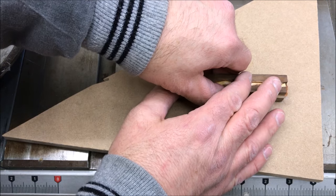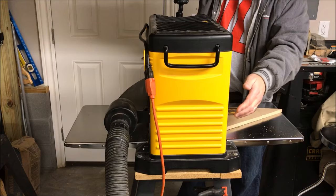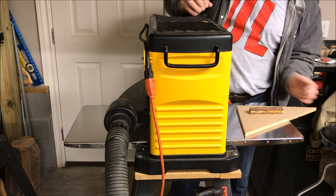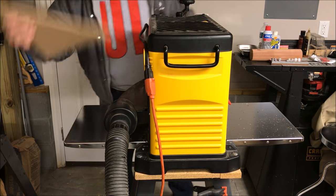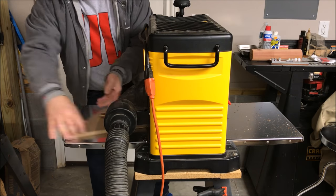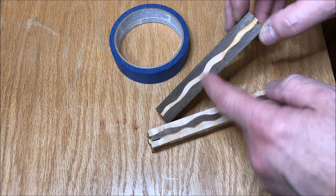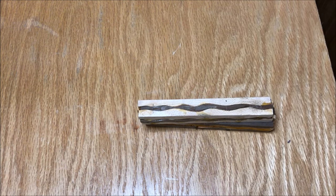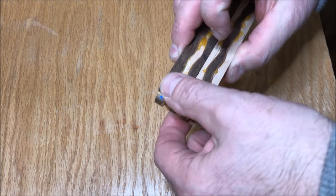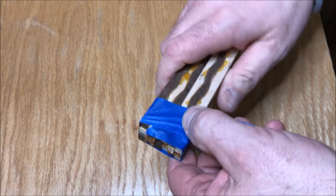I'm going to stick it to a nice flat piece of MDF. After a couple of seconds it'll be dry enough and I can run it right through my planer. With one side flattened on each of the blanks I can now put two flat sides together and tape the blank back up, taping all the way down the length of the blank.